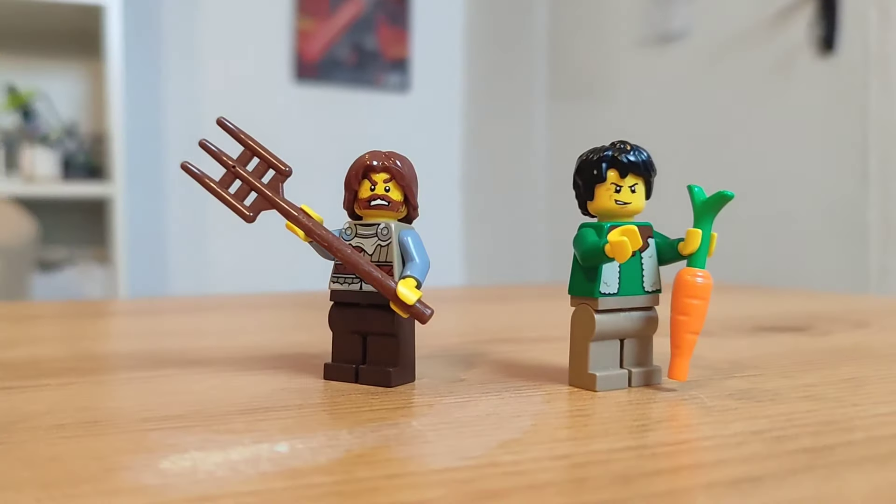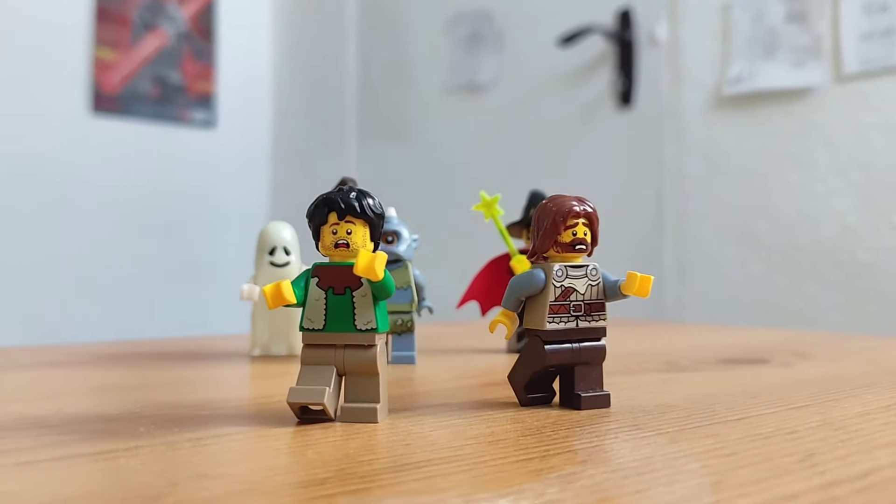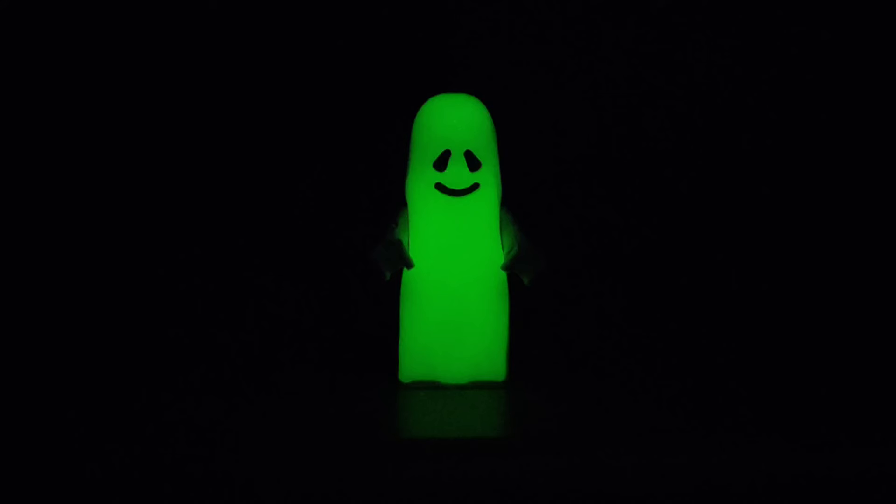Next, you should add fantasy creatures to your medieval world. In medieval times, lots of people believed in witches and ghosts, and LEGO is a great way of capturing this. Monsters fit really well into any medieval world, and make it 10 times cooler and spookier.